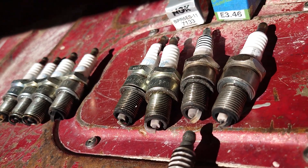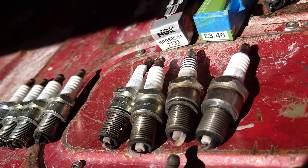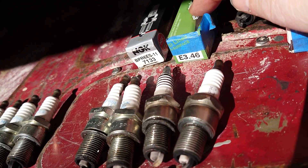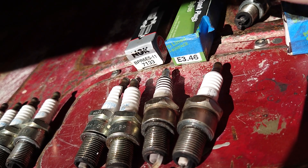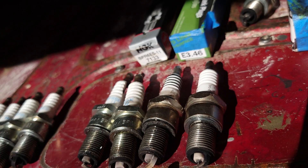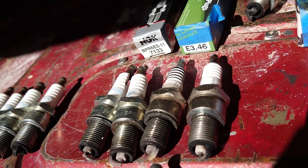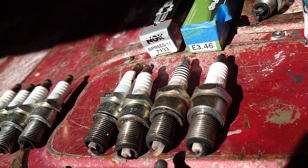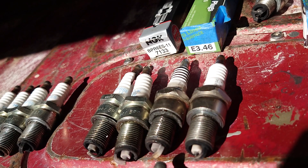I went through about four sets of plugs to get it right. I used an E-plug on the number three cylinder — which was using the most oil — and ran that for two to three months. As it started burning cleaner, I eventually ran all four of the same type: the NGK BPR6ES-11s, and ran those for about six months. Now I'm running standard AC Delco 63s. That's kind of all I wanted to discuss today.